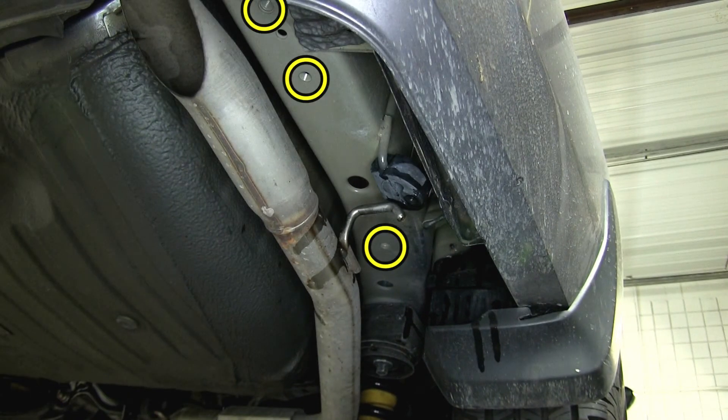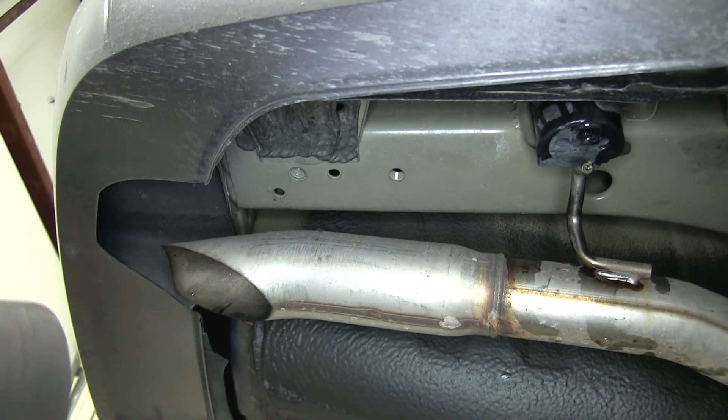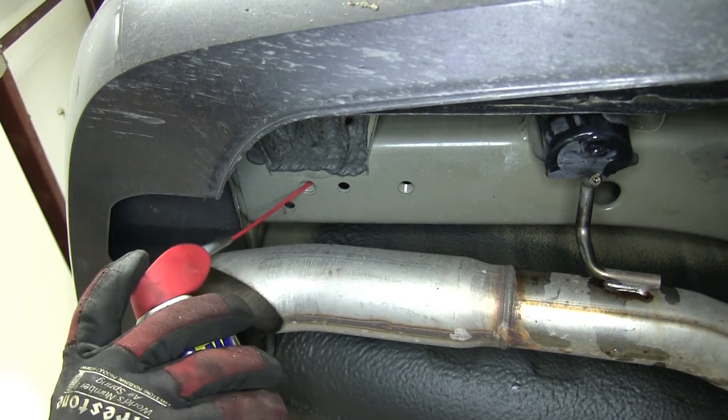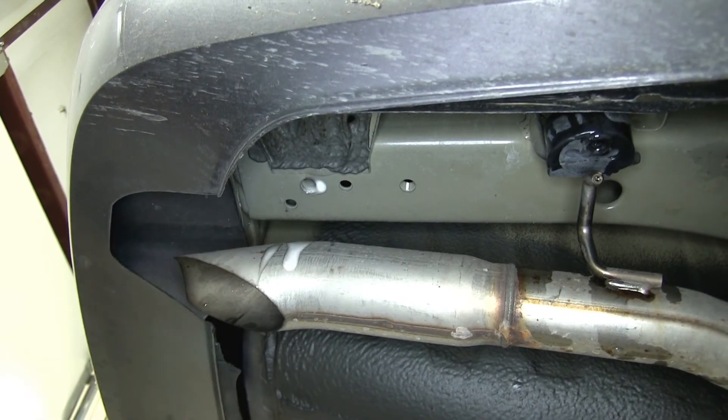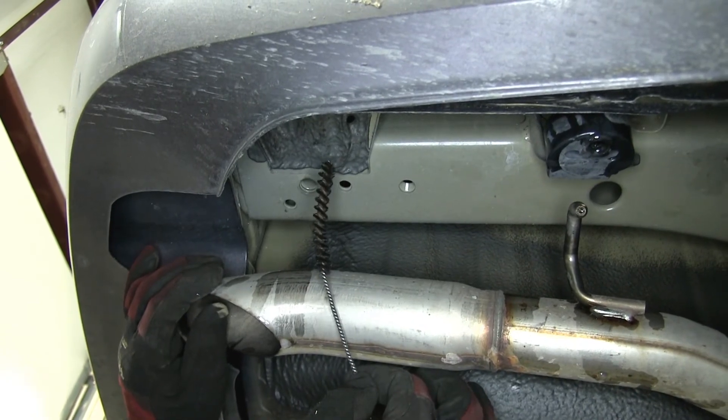We'll go ahead and point out our attachment points. We'll have a total of six attachment points, three on each side. These attachment points will be weld nuts built into the frame by the manufacturer. Before we attempt to install the new hitch and hardware, we'll want to clean out each one of the weld nuts because over time they'll build up with rust, dust, dirt, and debris. To clean them out, we'll use a spray lubricant and a half-inch nylon tube brush, part number 814-092.